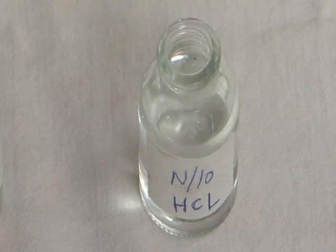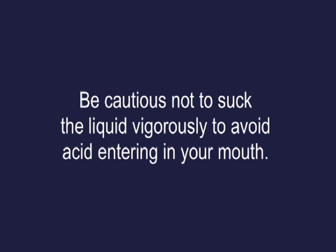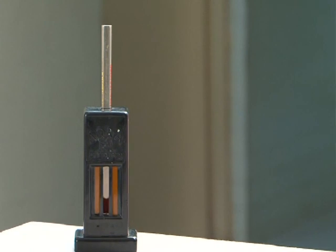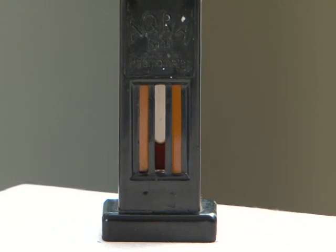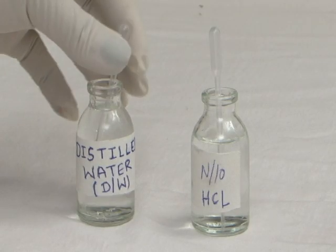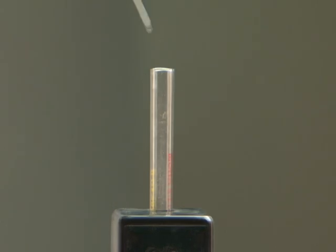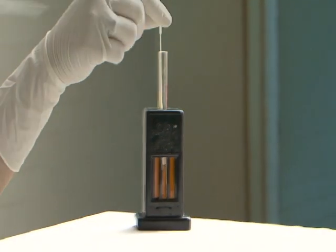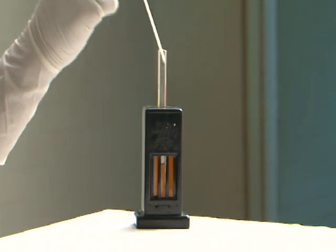Rinse the pipette two to three times by drawing up and blowing out the acid solution. Be cautious not to suck the liquid vigorously to avoid acid entering your mouth. Leave the solution in the tube for about 10 minutes for conversion of haemoglobin into haematin. After 10 minutes, dilute the acid by adding distilled water drop by drop, mix with the stirrer, and keep matching the color of the solution with the comparator on both sides of the haemoglobinometer.